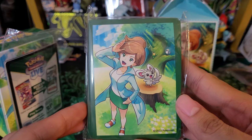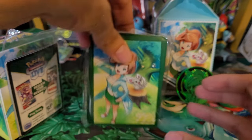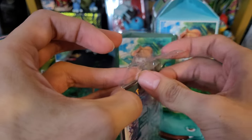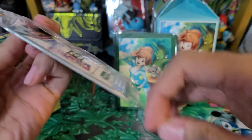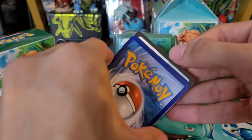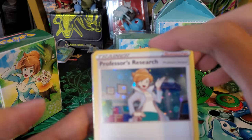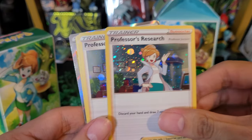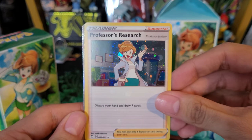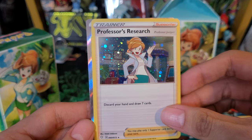Here are the sleeves - pretty cool sleeves actually. Not sure if I'll open them, but hopefully they're not as glossy or dusty looking. Okay, here are the promo cards, let's open this up. Here is the code card for the premium tournament collection. Here's a Professor Juniper holo, another Juniper holo, and another one. I think in the Marnie one they had Marnie's signature on them - looks like they don't have that on the Professor Juniper, but still pretty cool.